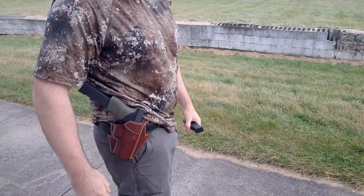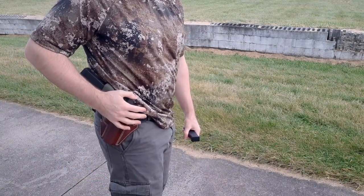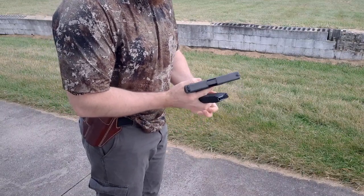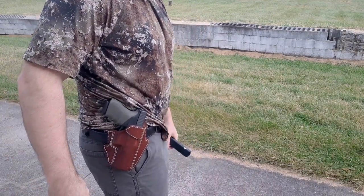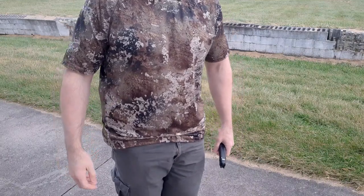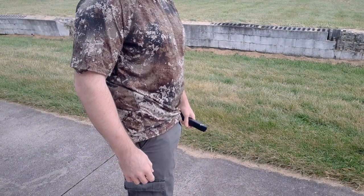I've got the 30-round magazine in right now, but if I had a standard magazine in there it would really just conceal very easily. I'm going to switch out and put the 15-round magazine in. This gun is unloaded right now, but as you can see with the standard magazine it just fits really well. I can basically conceal this with just a t-shirt — it prints a little bit, but if I had a jacket on you wouldn't even know I have it.